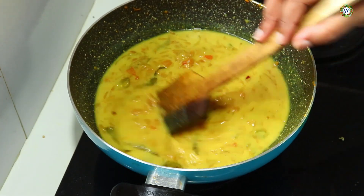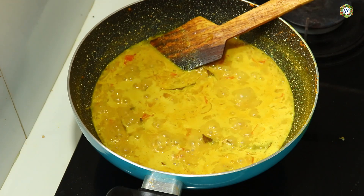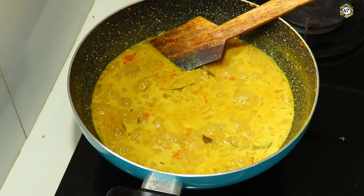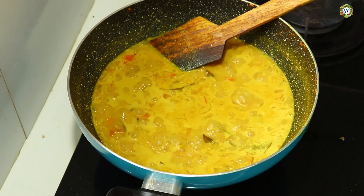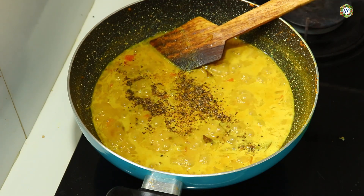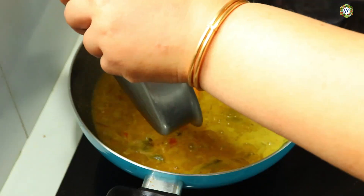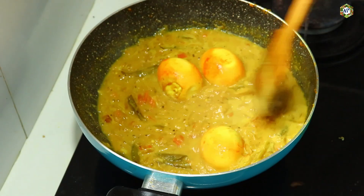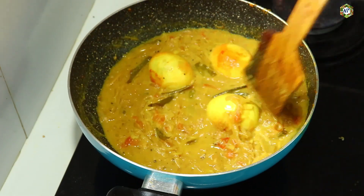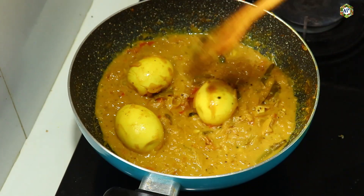Now we cut the gravy and fry fresh. I have to fry the oven and fry the egg. Now fry the bread. We will cook the rice in the oven.